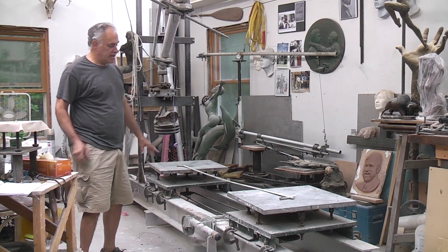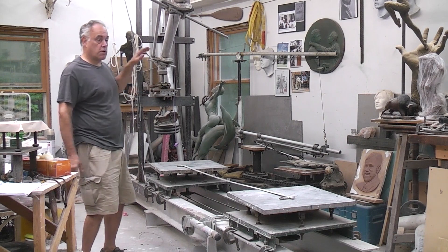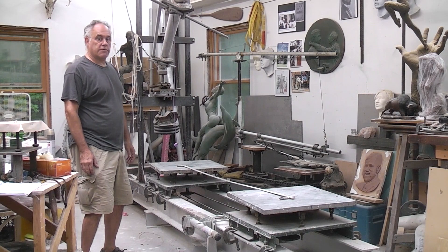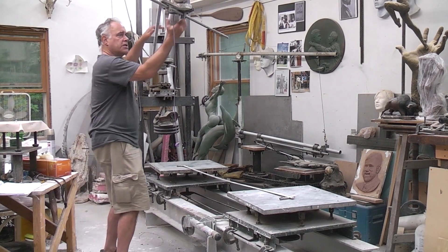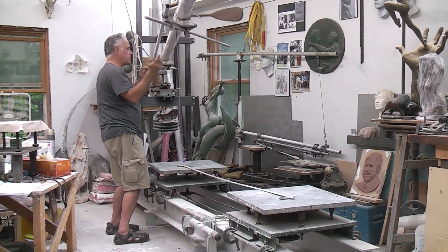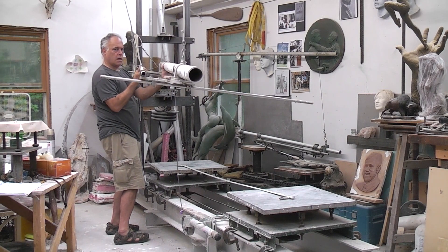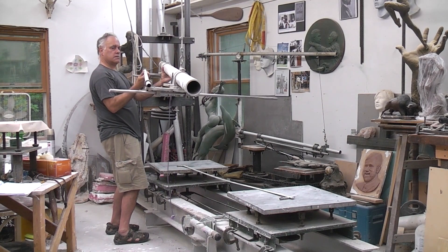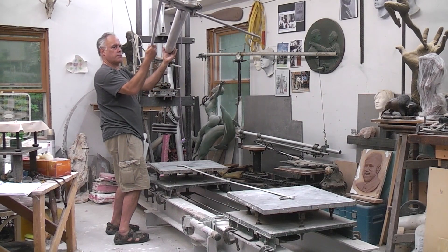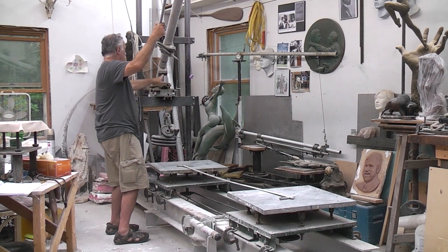This is my three-dimensional pantograph machine. It's also called a tracer because it actually traces the form. I'm going to show you how I set it up within a couple videos. Basically, there's a boom — what we call a boom — that has two pointers on it, and they work together. The boom sits on a ball pivot joint.